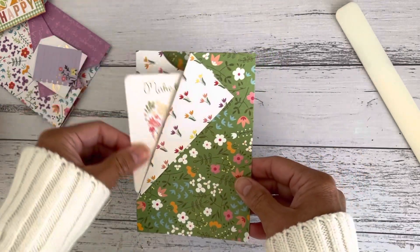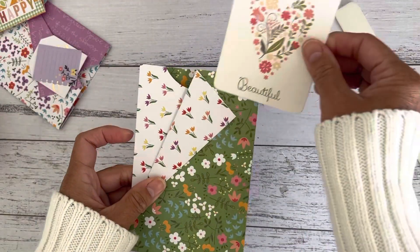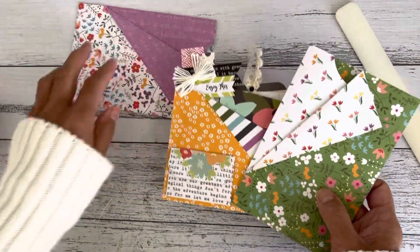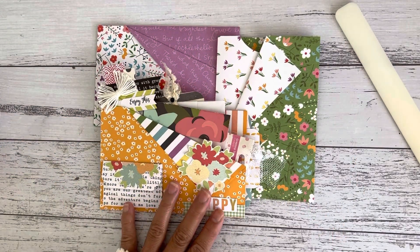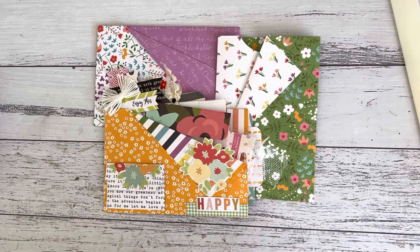You can go this way with a tuck pocket up there as well - these are just a fun idea to make some double pockets, just another easy project you can make in under five minutes using one half of a twelve by twelve paper. I hope you enjoyed this quick little easy tutorial and I'll see you soon in my next video. Bye for now!